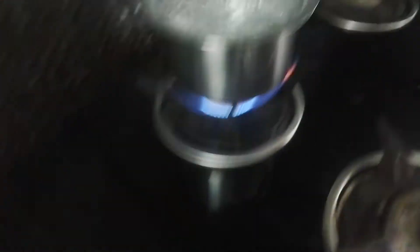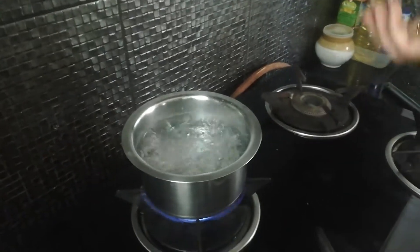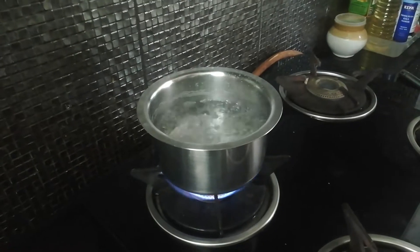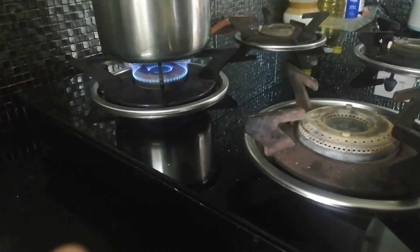Our water is getting boiled. I kept it in advance so I can show you how much we need to boil. So that's where our water is getting boiled — let it boil very well. We will just simmer the gas for some time.